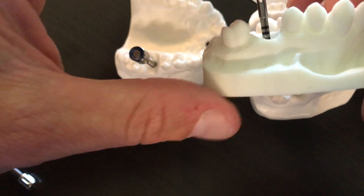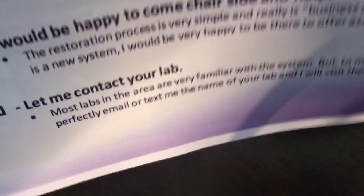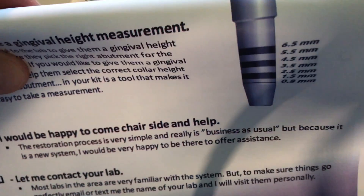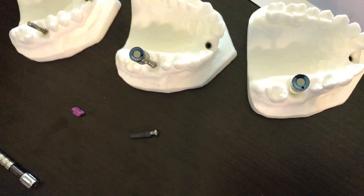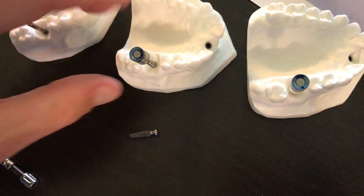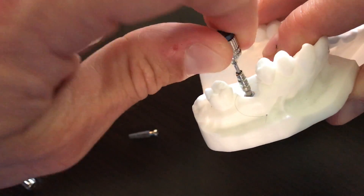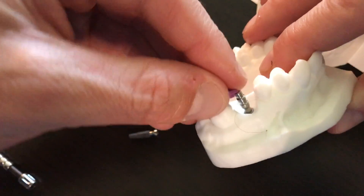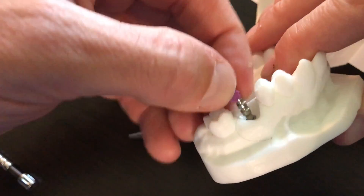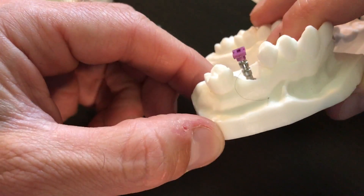We look on the buccal and see where our line is to take a measurement for the laboratory. We let those guys know, counting backwards on the measurement here on the side of this, what that gingival height is on the buccal. Then very simply, in this case in the posterior, this is a closed tray impression coping. We put this on until it gets tight, and it comes with two of these little blue or purple disposable caps — they very easily snap on to the top and are then picked up in the impression.